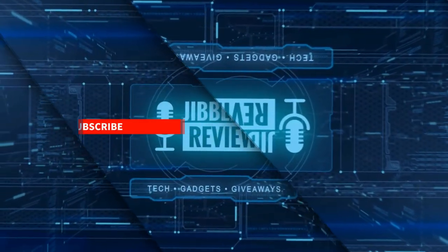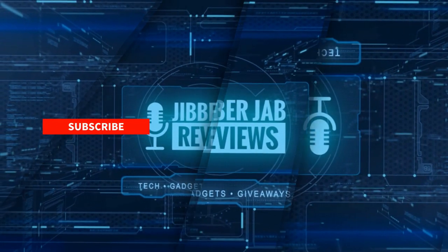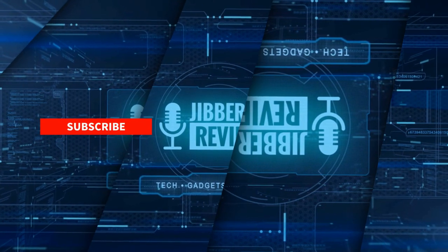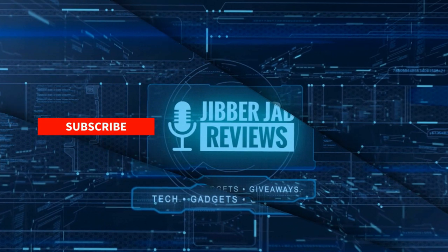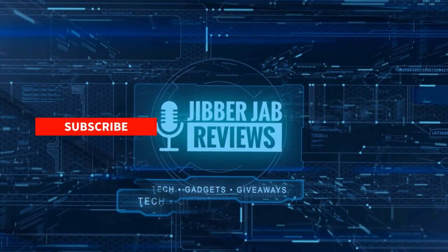Thanks again for watching. If you liked the video, show us some love with a thumbs up, subscribe to the channel, and share it with your friends. With your support it really helps me keep the channel going so I can continue to offer discounts, giveaways, and fresh content. I'll see you in the next episode — take care.